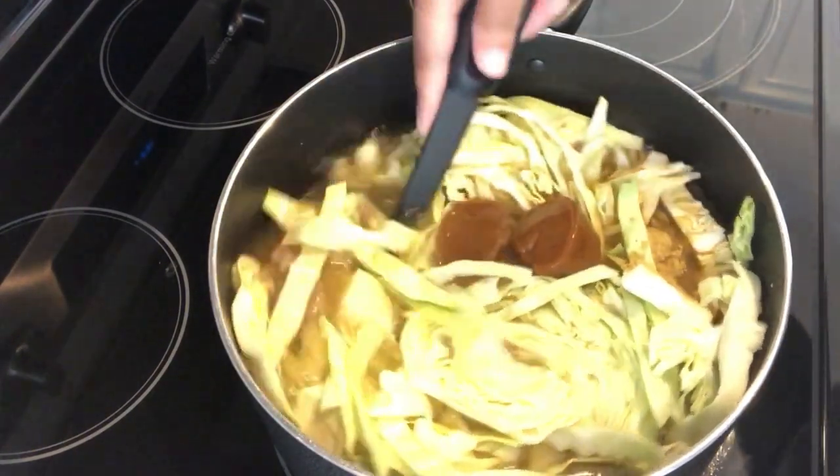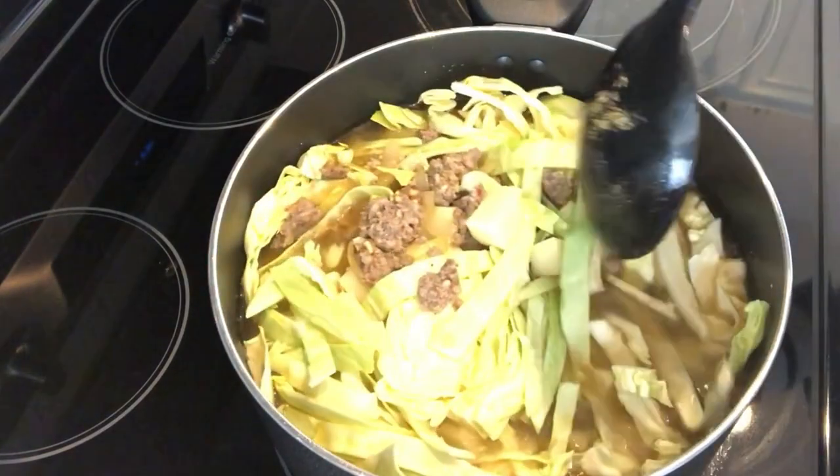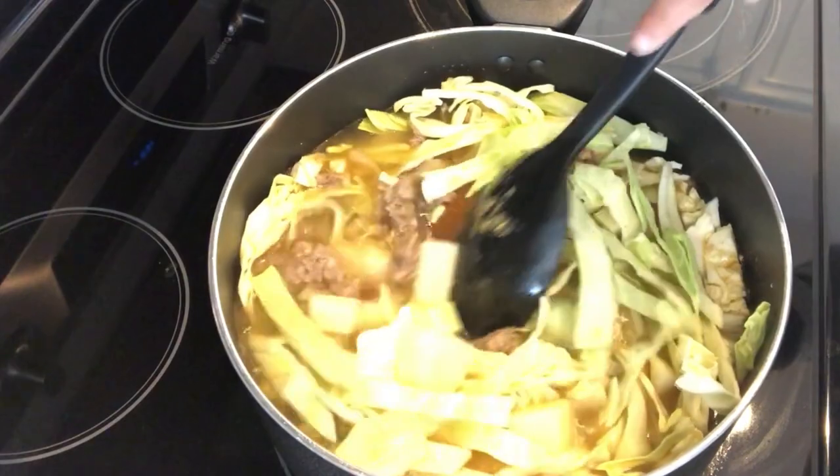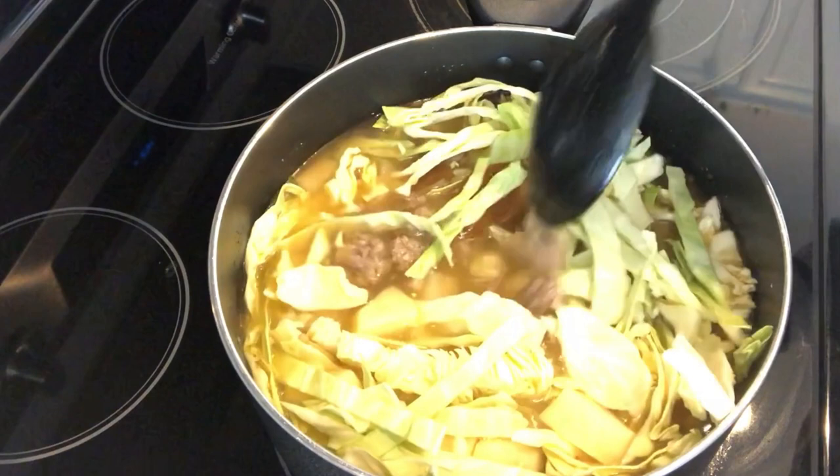I'm going to give this a stir — it'll take a while for the bouillon to dissolve. Then I'm just going to let this cook on low and simmer for about an hour, and when it's all finished I'll come back and show you what it looks like.